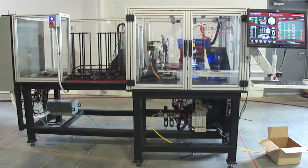This automated dimensional inspection and material handling system was designed to inspect and serialize worm gear hubs for a customer located in Croydon, Pennsylvania.